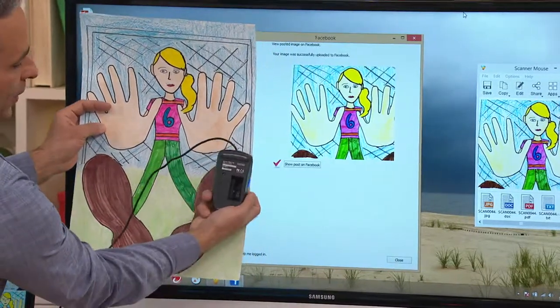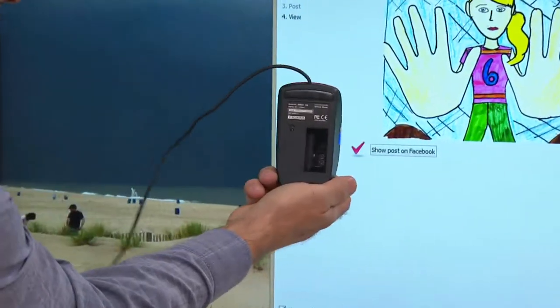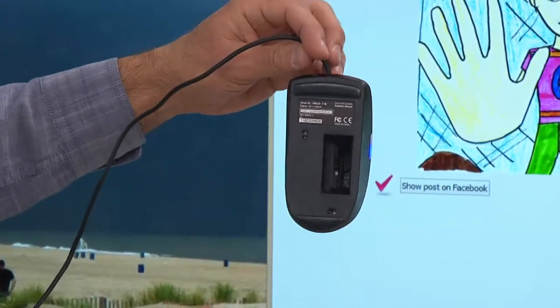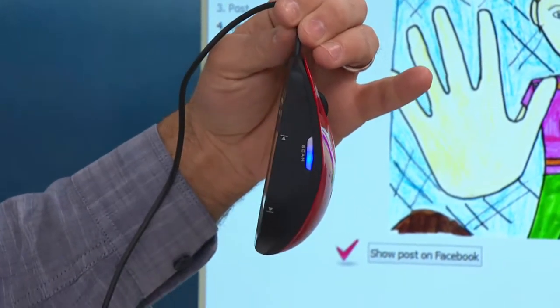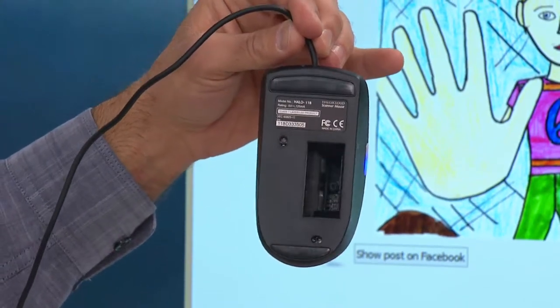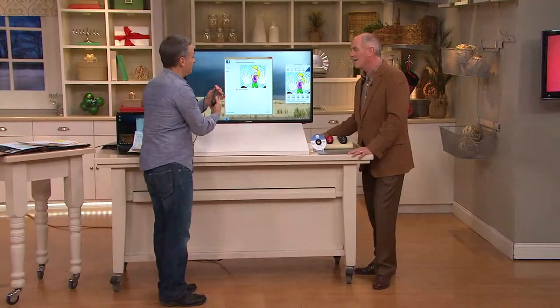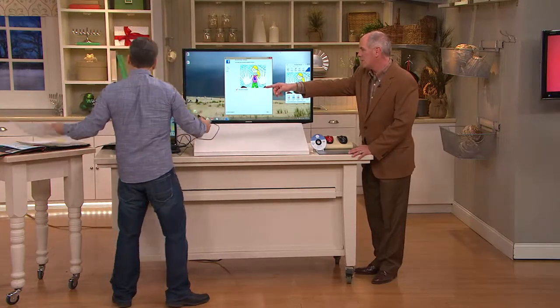As Dan said, we're taking what used to be just a plain old mouse — and by the way, it's still a fully functioning mouse — but check out this little glass screen: that is your scanner. To make it a scanner from a mouse, you hit one button. You don't need to know anything about technology. You simply click the blue button, pass it over whatever document, photo, or picture, and you can have as many copies as you want.